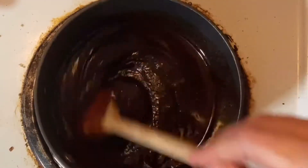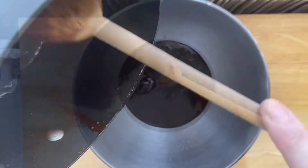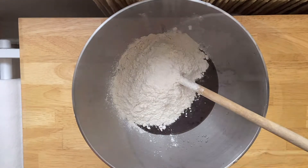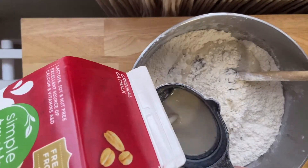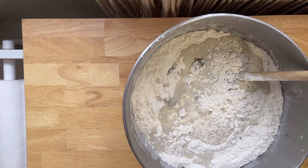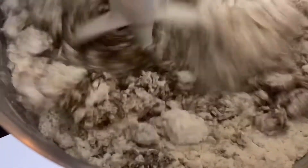Once everything's looking nice and melty and gooey, we're gonna take it off the heat, stir it together, and pour it into our stand mixer bowl. You can of course use a large bowl and your hands or a spoon or a hand mixer. I'm adding in six cups of flour. We're not gonna add any leavening ingredients — I want to keep this dough from rising so we get the perfect shape on our gingerbread houses. I'm also gonna add some plant milk; I've got some oat milk here. I'm also going to add about a teaspoon of vanilla. We're just going to mix it up until the dough barely combines — we definitely don't want to overwork it.